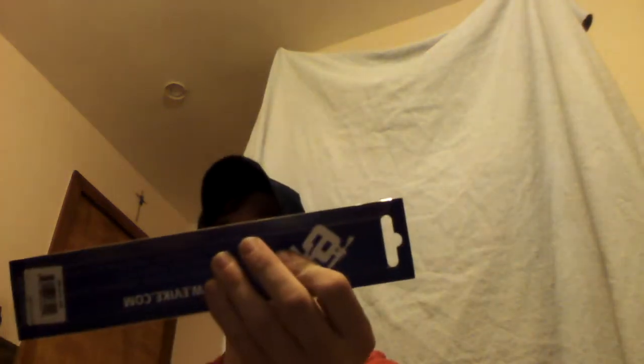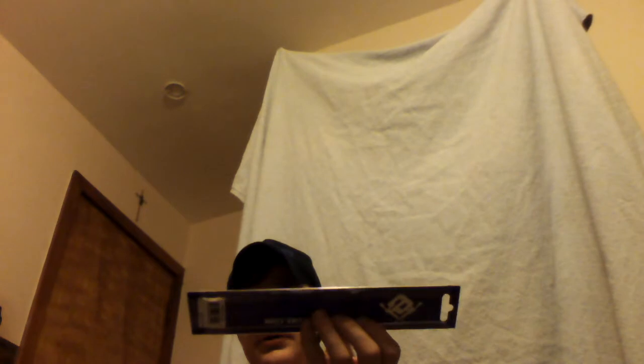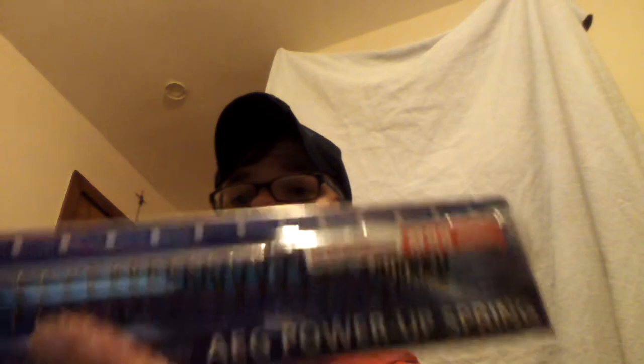Evike-made spring, or partnership with something. Oh, that's strange — they don't have it marked, but I'm pretty sure I ordered an M95. Yep, M95 right there. So this should give me about 330 FPS with whatever gun I put this into.